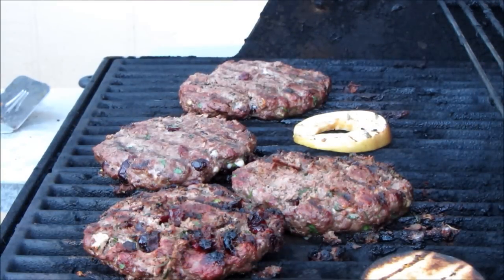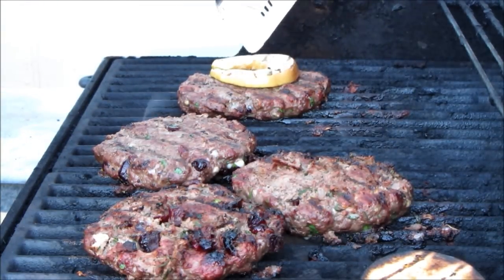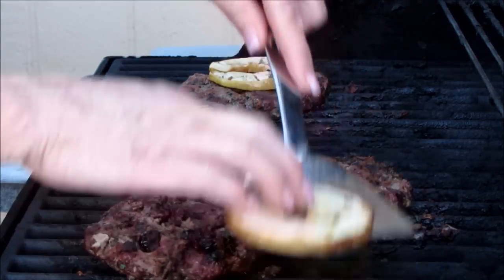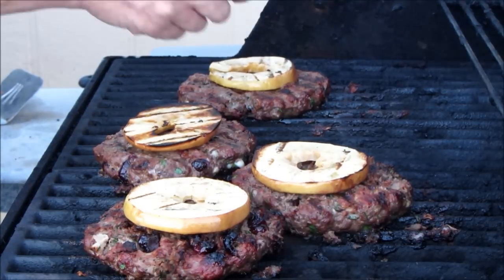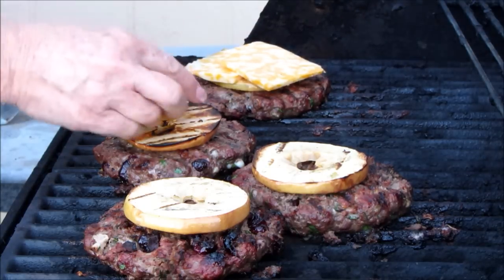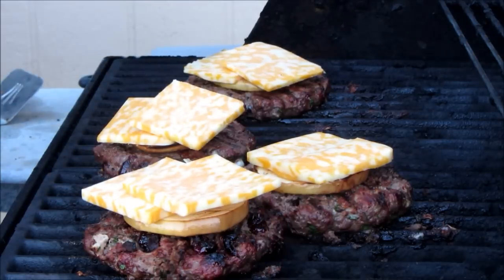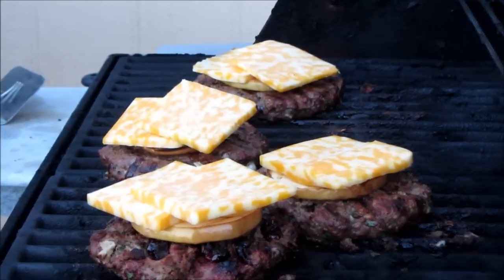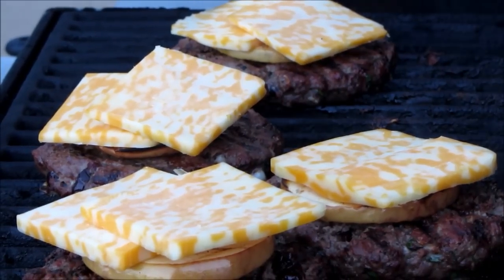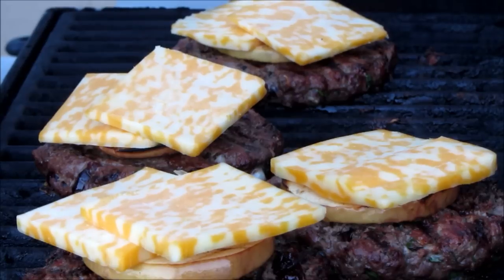I just turned the burgers over and I've got some apple slices that I'm grilling up. I'm going to put one on each patty here. This is a really sweet but yet tart apple. I've got my Colby Jack and I'm going to go ahead and put that right over top of that apple. Who doesn't like apples and cheese? Anything I can do from mother nature in here is going to make this better. We're going to go ahead and let that just melt down over, then I'm going to bring some buns out and get them toasty and we'll be ready to plate.